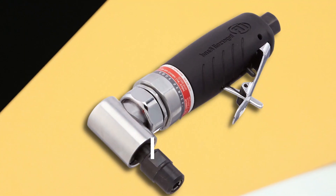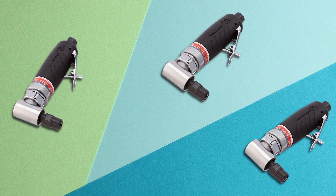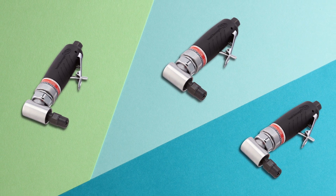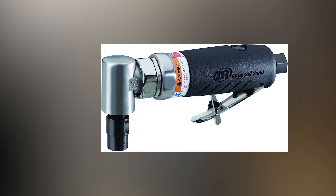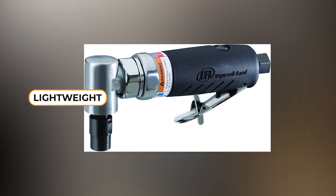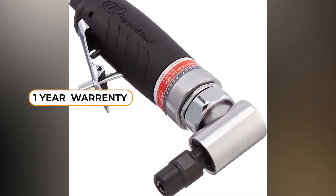The tool's angled shape and superior control make it ideal for confined spaces. The ergonomic grip offers greater comfort and control, while the lubricant feeder helps to increase the tool's lifespan. The Ingersoll Rand 3000-101G Heavy Duty Air Angle Die Grinder is lightweight, compact, and rugged. Finally, it is backed by a one-year limited warranty.